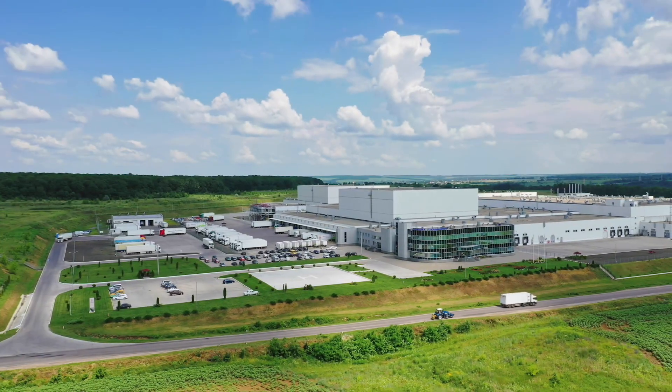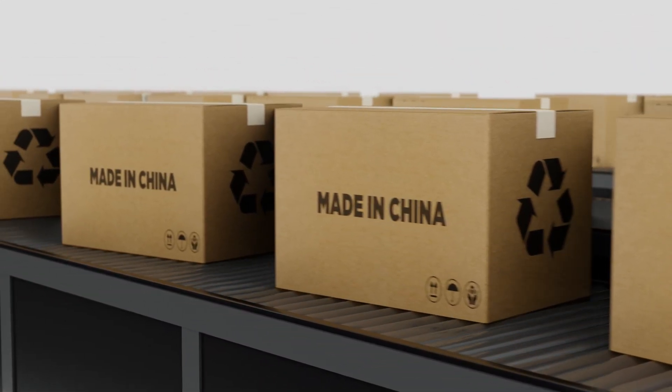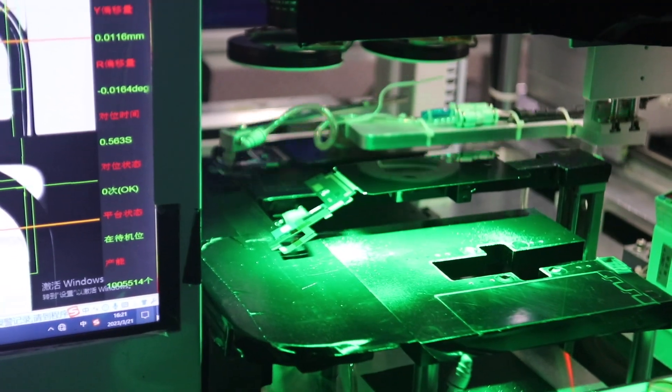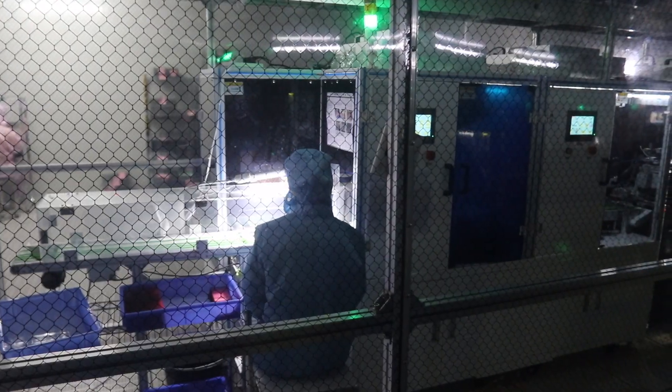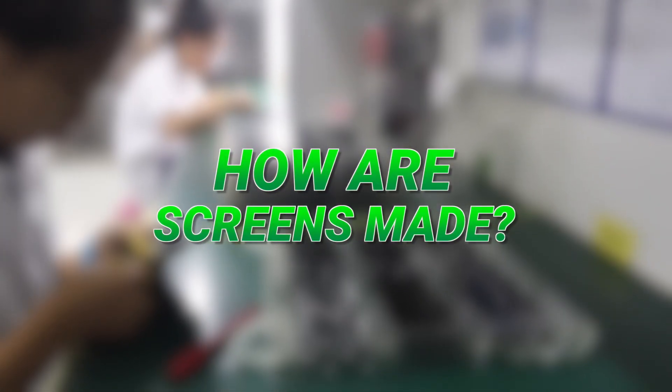We went to one of the largest iPhone screen factories in China to show you what it's like and to see if a Chinese replacement is really as poor quality as some might say. We'll also see what robots are needed to manufacture a screen, and by the end you'll see how many screens were made while you watched this video. Let's see how the screens are made.